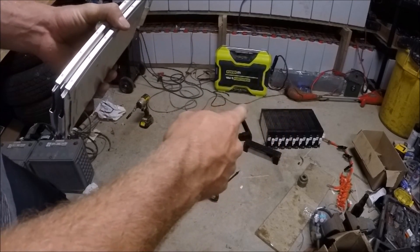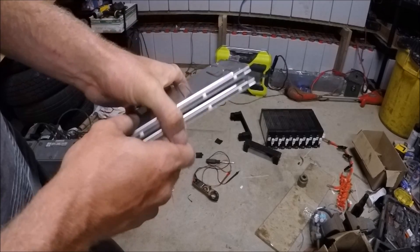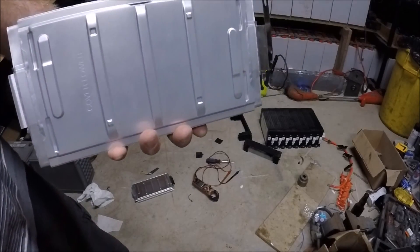I've got a whole ton more battery there - wondering how many kilowatts of power I've got. Maybe I'll have to make myself a little DIY power wall with this system. Would be kind of neat.